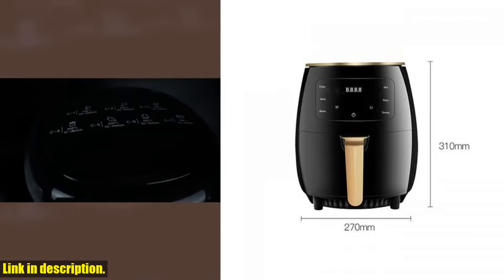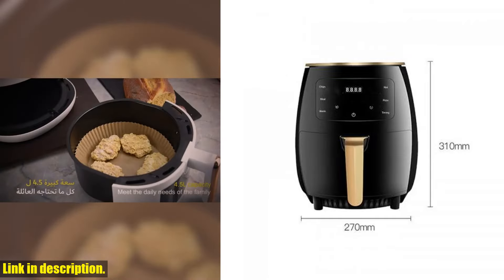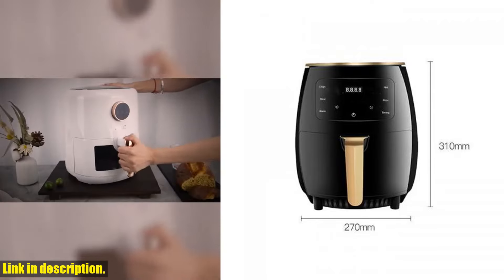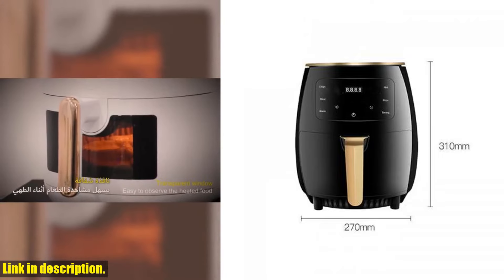So if you're ready to revolutionize the way you cook and eat, be sure to check out the Electric Air Fryer 4.5L through the link in the description. Trust me, once you try it, you'll wonder how you ever lived without it. Thanks for watching, and I'll see you in the next video.